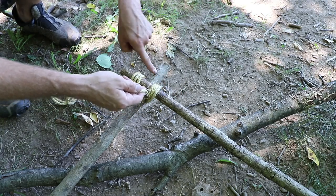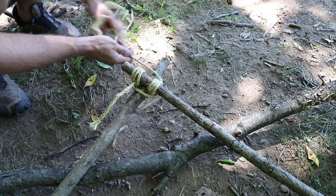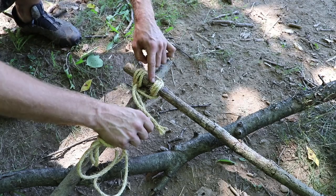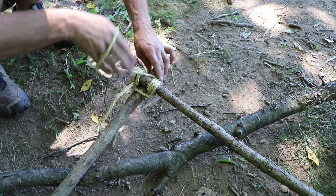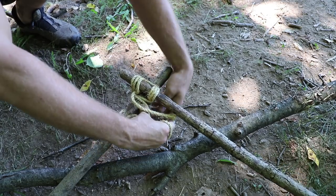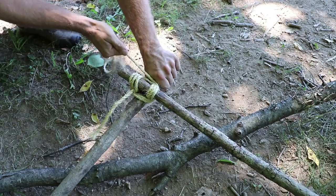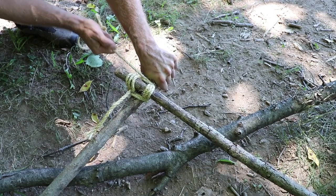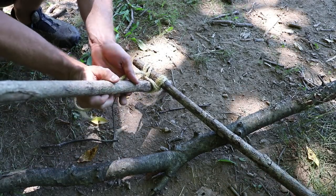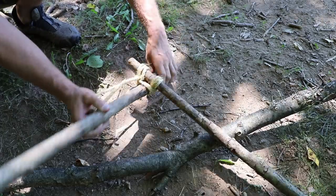Remember, our lashings are what go on the sticks. Our frapping is what pulls the line together. So our frapping is just going to go around the line this way. For every three lashings, two frappings is usually more than enough. I'm going to pull this a little bit tight so you can see everything start to bind up. Just keep everything well dressed when you do this. Pull it and you can see how that's binding in — it's tightening up our lashing itself, pulling our lashing in tight.